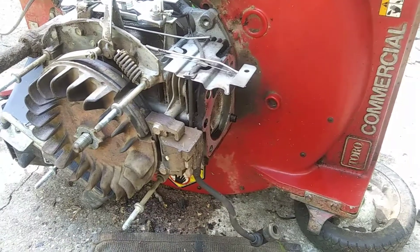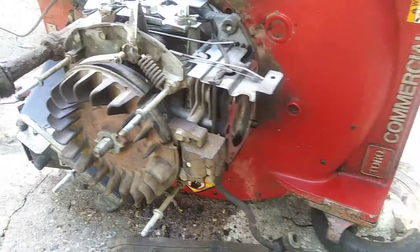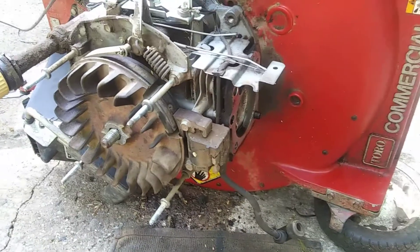But I wanted to show you what I had to do to get the blade adapter off of this machine. So if you're interested, stay tuned — we'll get right into it.